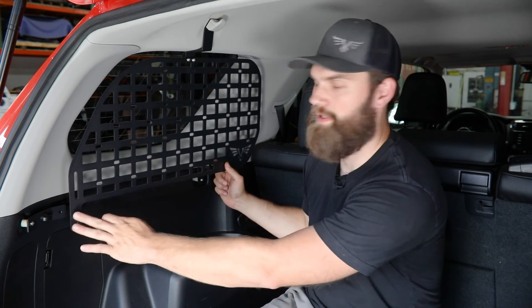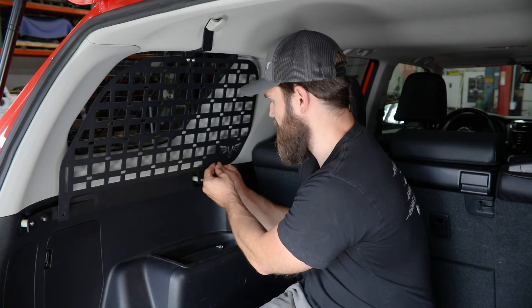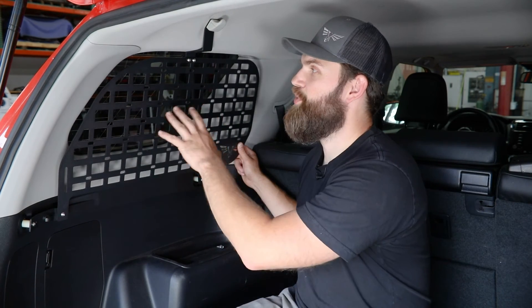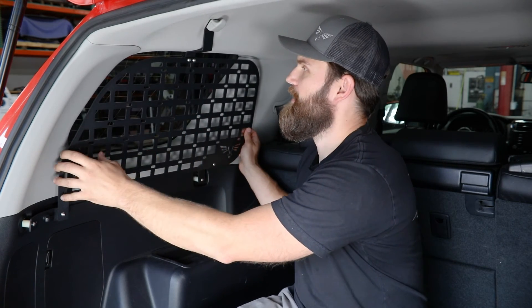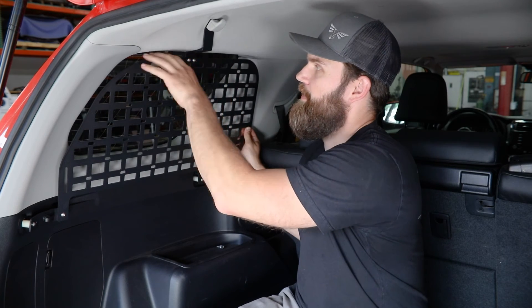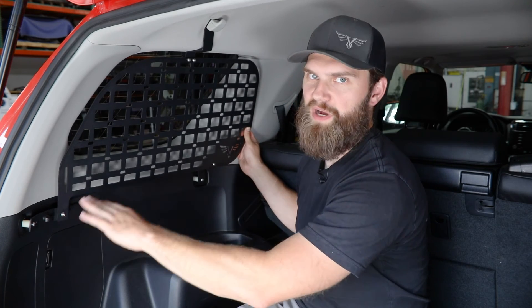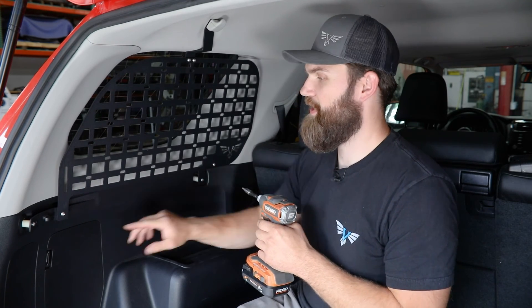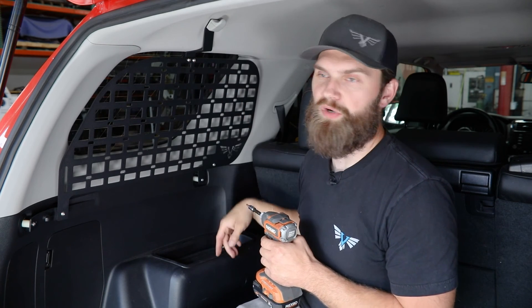With both upper bolts started, grab another quarter-20 button head and flange nut for each of the lower mounting locations. Pull this in tight, get things lined up, and get the hardware started. Take advantage of the slotted mounting brackets and slots in your panel to get it lined up — parallel with the window opening and making sure all brackets look nice and parallel and vertical. Then grab your 4mm hex to tighten up the brackets, along with a 5/16" hex for your quarter-20 bolts.